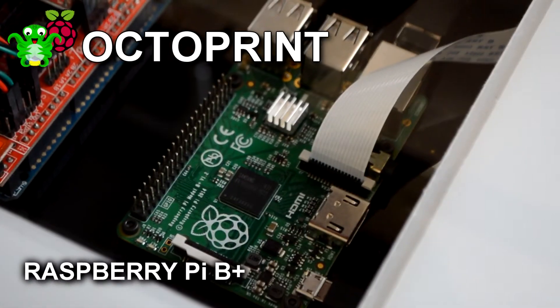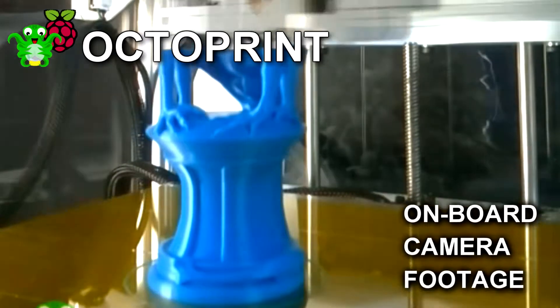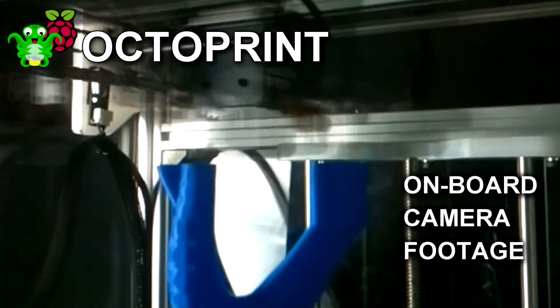Add the OctoPrint upgrade for a Raspberry Pi and webcam, and control the ProForge over your home WiFi network, start and stop prints, and create stunning time-lapses like this one.